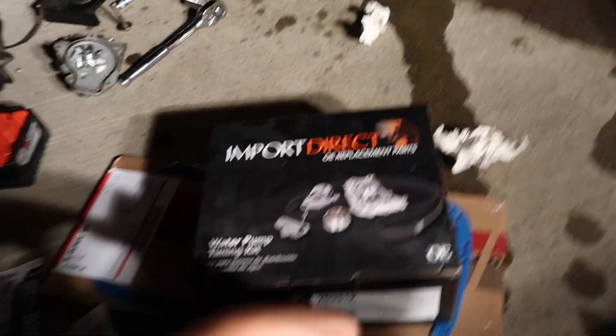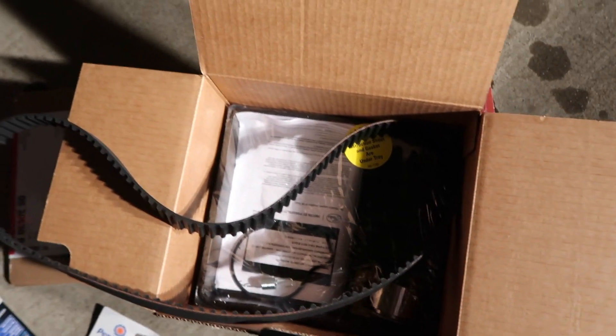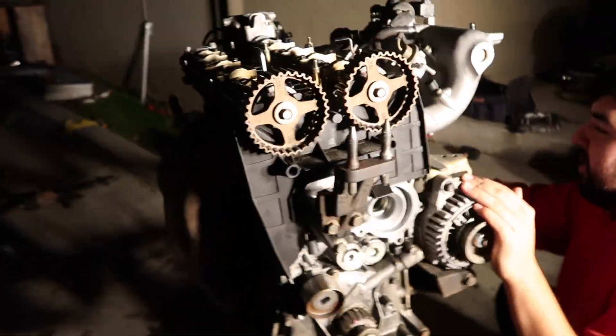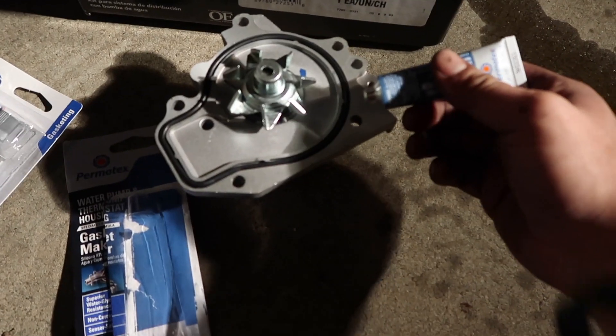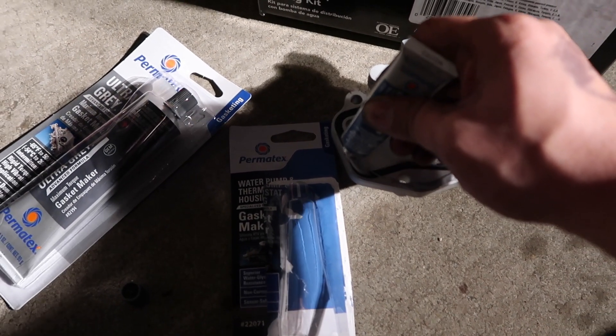Alright, let's check out our new water pump — it's Gates. We got the new tensioner, everything's new, so everything will be reliable. We've never done this before, so you guys are learning with us. We're using some Permatex water pump thermostat housing gasket maker. I usually just do the outside — I don't care about the gasket — but I do the gasket too. Just gonna put a lot on it.